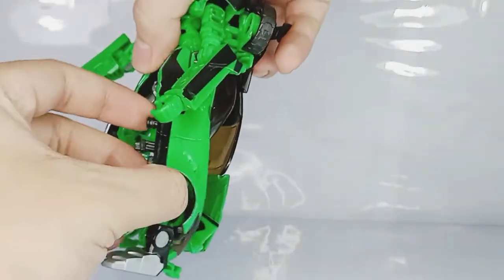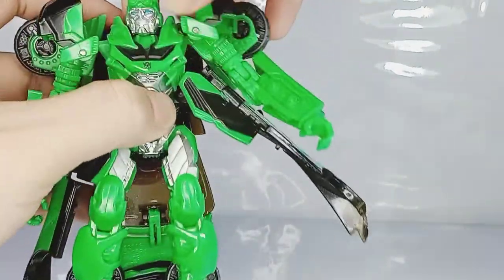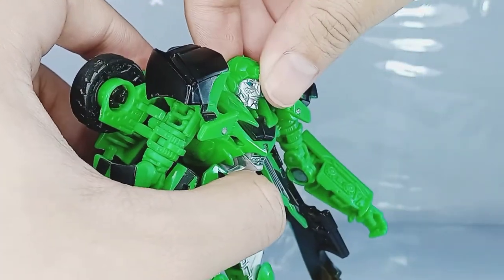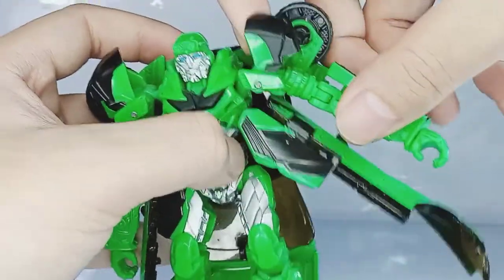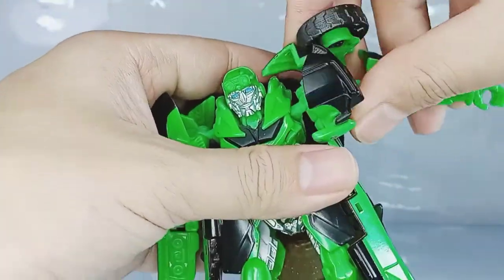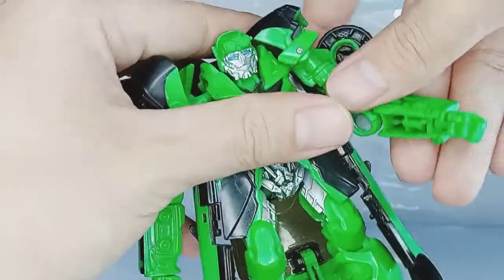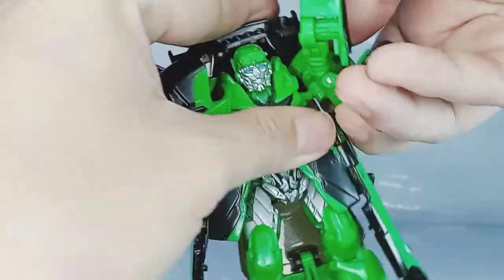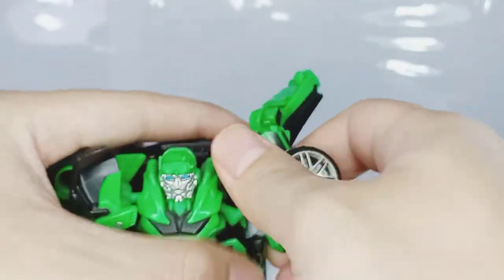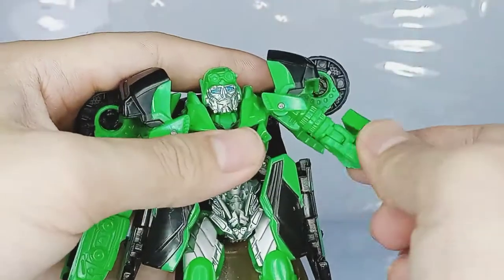Moving on to articulation — let's remove the guns first to give us as much clearance as we can get. His head is on a ball joint but unfortunately his armor pieces are hindering him from doing a full 360. He can barely look up and not at all down. There's a hinge that's more for transformation but it also serves as a joint for the figure. His shoulder pad moves out and his wheel is on a hinge to give him some clearance. His arm can do an entire 360 but you need to fix a couple of parts before you can rotate it all the way around.